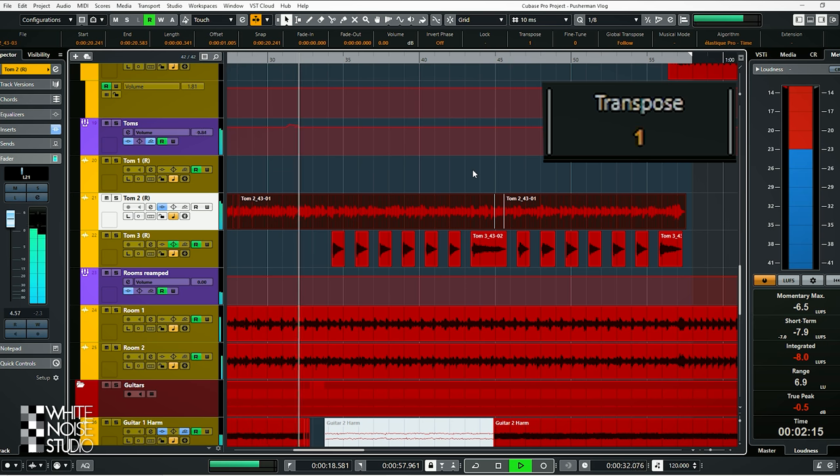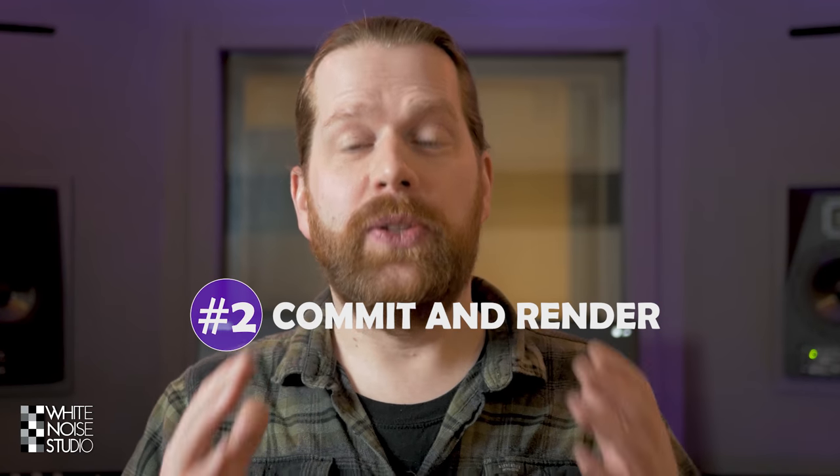All of a sudden it fits in the mix. I have done this with toms, snare drums and even bass drums. So also consider tuning the drums next to EQing and leveling.